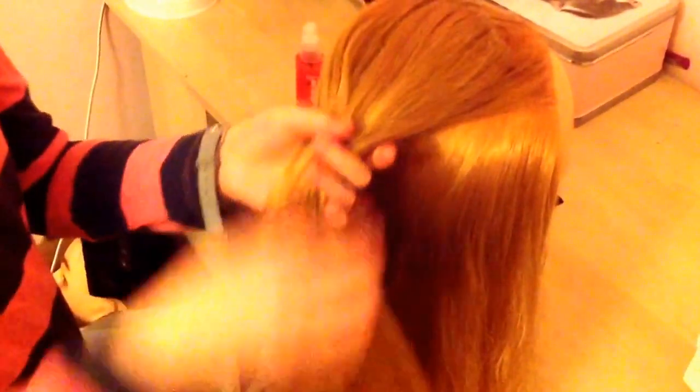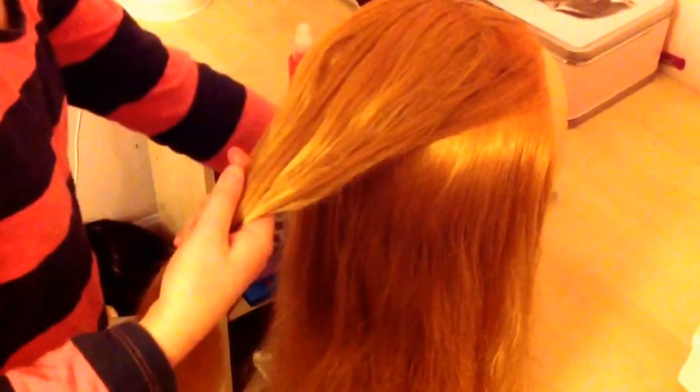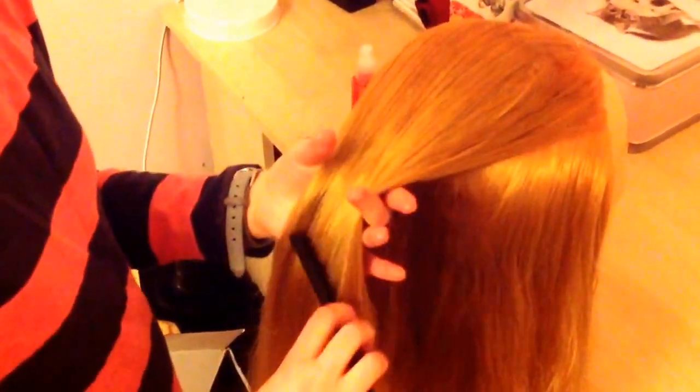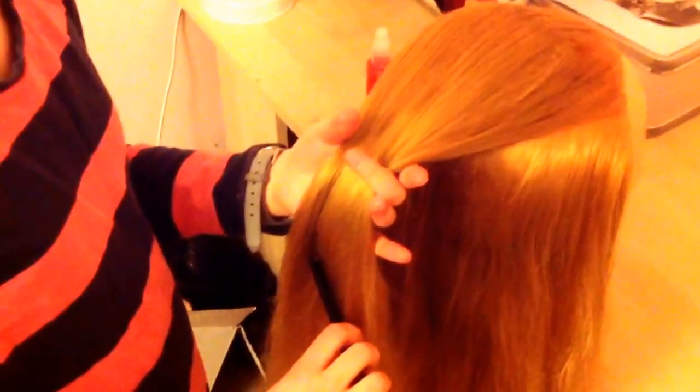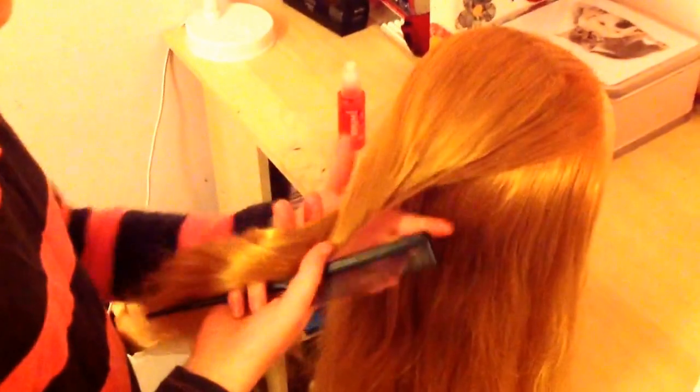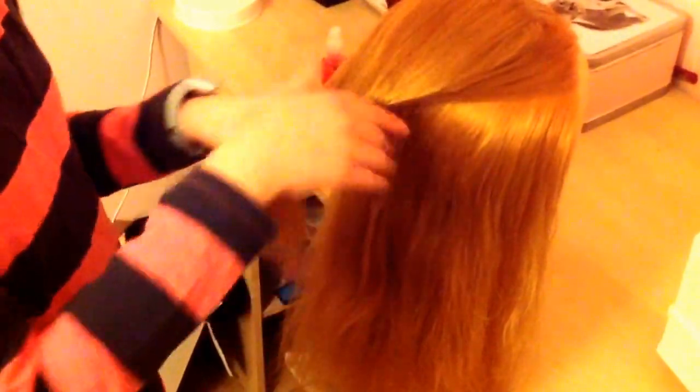Now you want to just pick all of the teasing up — you can just easily select it and pick it up, just comb it all out like this. So now you've got the backcombing done and you want to get the quiff.